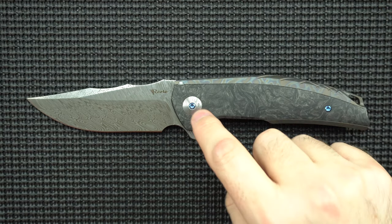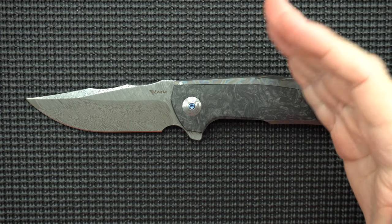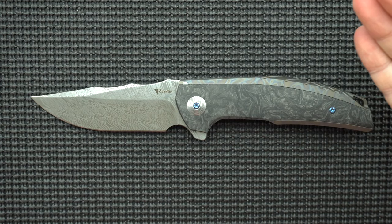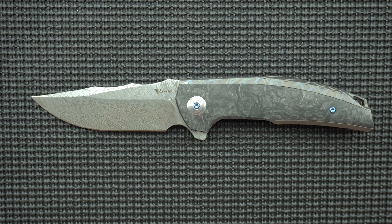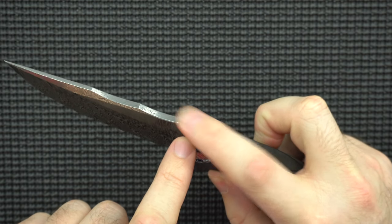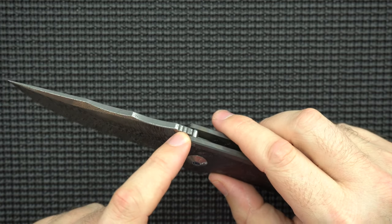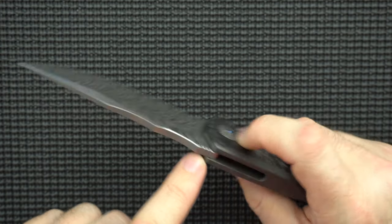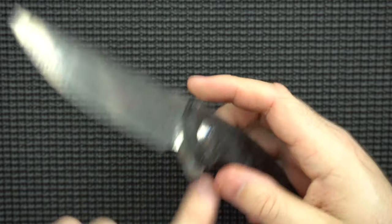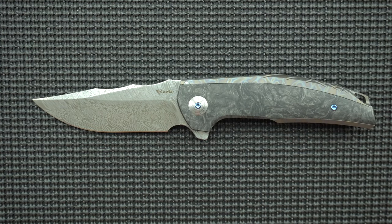Next nitpick: the spine jimping is lackluster. It's only three little notches and they're too rounded — you can't feel it at all, it doesn't grab on. I'd rather it not be there, or be sharper, or extend jimping onto the actual spine where your thumb sits. Don't do a bunch of bad jimping — do it right or don't do it at all.